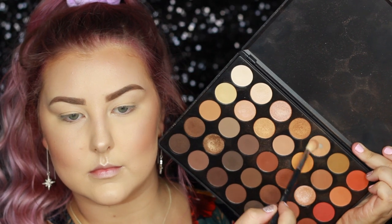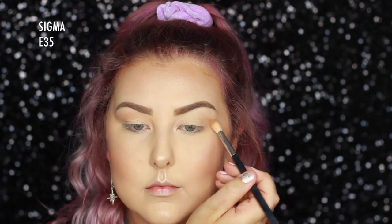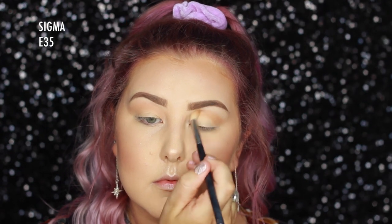Moving on to the eyes, I'm using the Morphe 35O palette and first taking a transitional shade — just a warm, light caramel colour — and using a Sigma E35 to buff it into my crease and underneath my lower lash line.